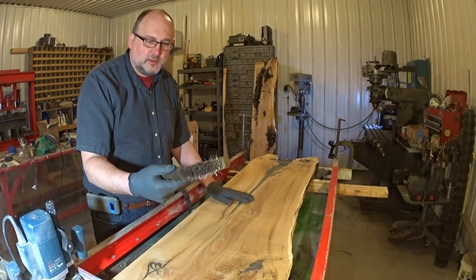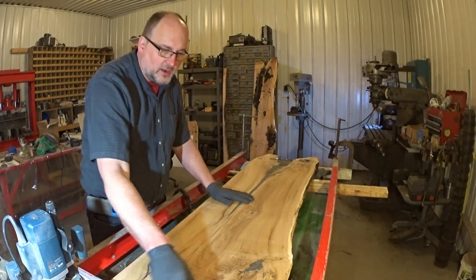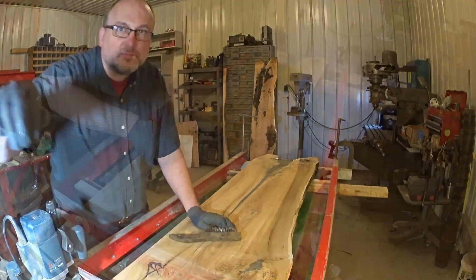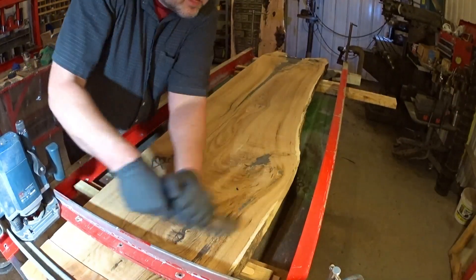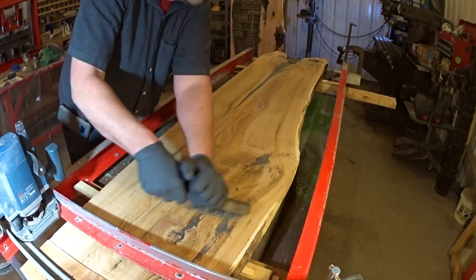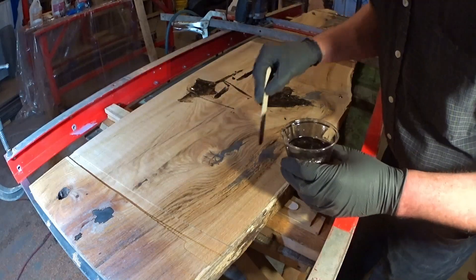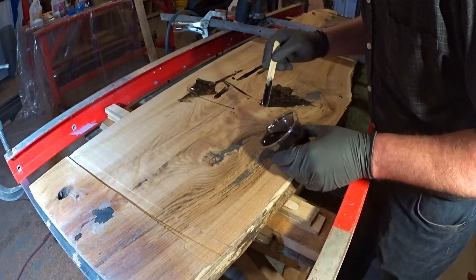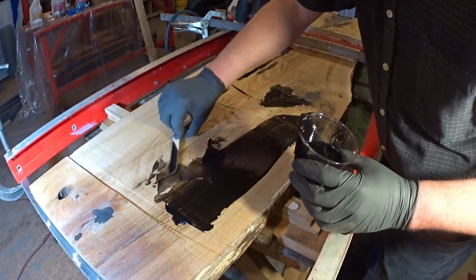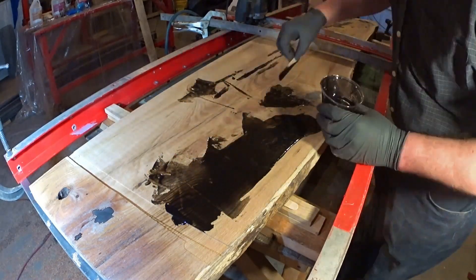I'm going to go in there with a brush and work this to get any loose crap out of here. This is by far the worst spot right here.